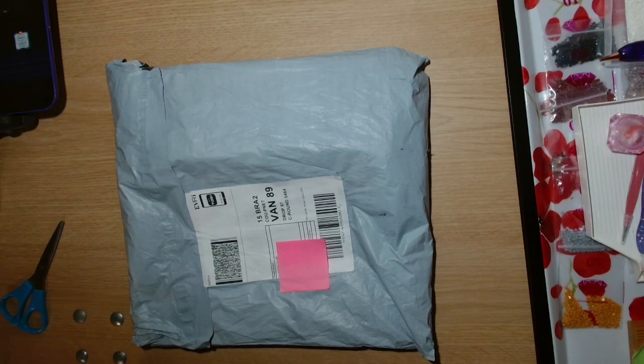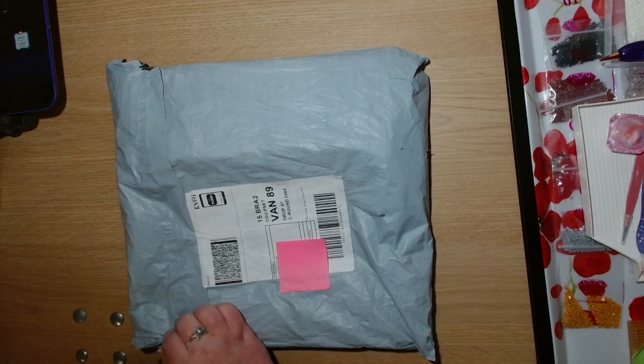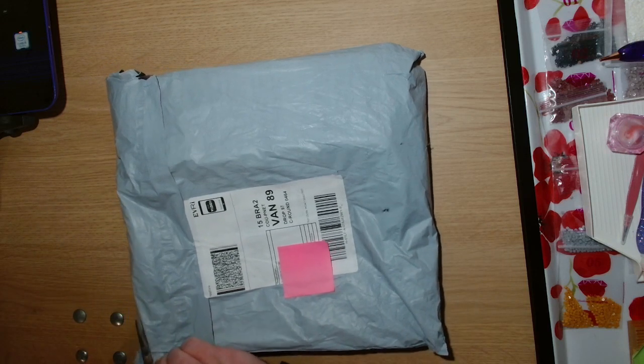Hi guys, welcome back to the channel Yacht Crafter. My name is Julie, and today I have got an unboxing for you guys, so let's get into it and see what I have received.